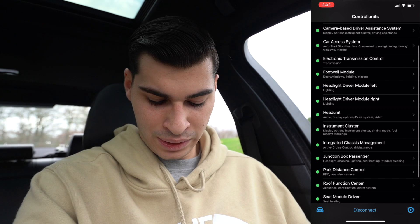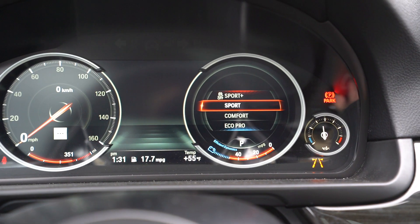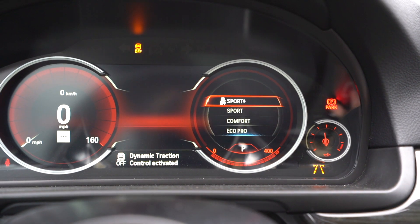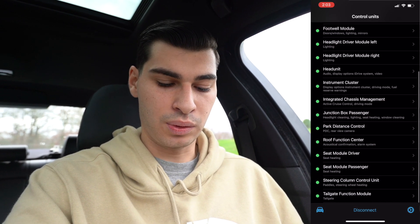My car came with this from the M-Sport package, but if we go into transmission, we can enable automatic sports transmission — essentially sports plus, where it's in sport mode and disables traction control so your wheels can slip a little, which is really cool.